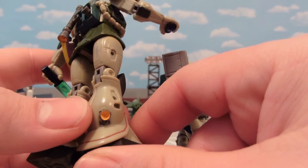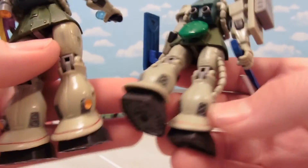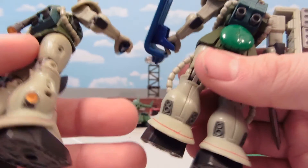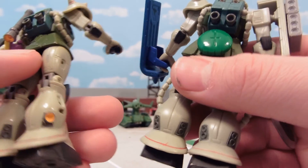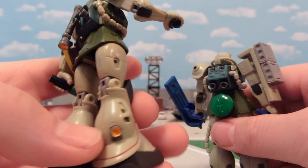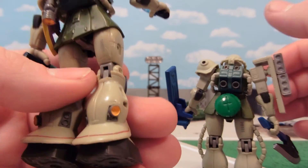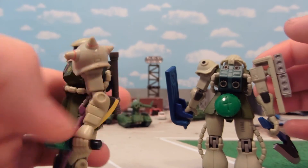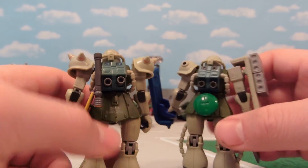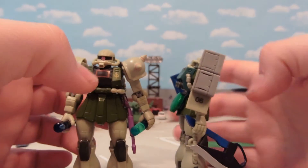The Zaku 2 F2s had thrusters right here. Unfortunately our American release ones came with the J-type, mostly just standard Zaku 2s, and they had no variations of that. So I just drilled in and embedded two thrusters to make it more like the F2. This one didn't look as good as some of my other mods, so I'm not sure I'll repeat it, but it is doable. If I were to give him the backpack and these leg thrusters, that would effectively make this Zaku 2 an F2 version.